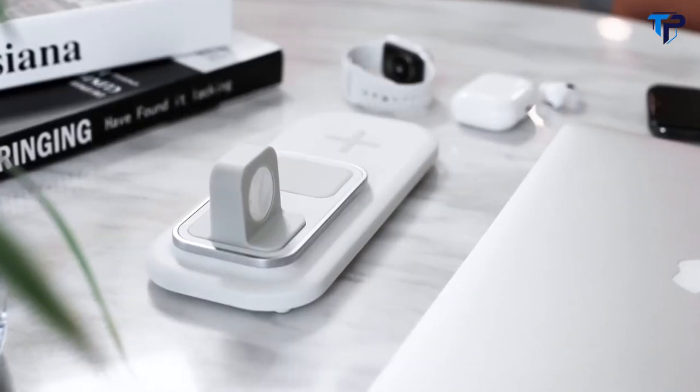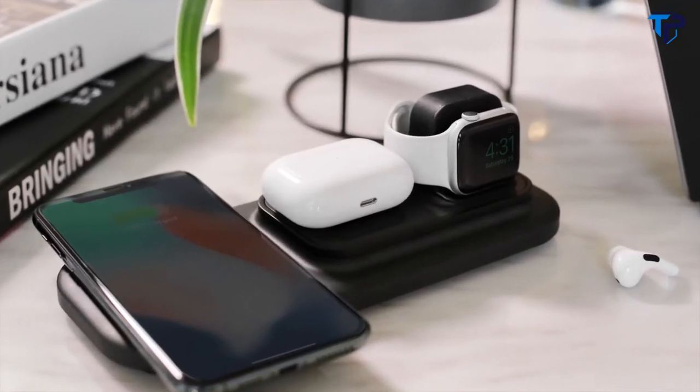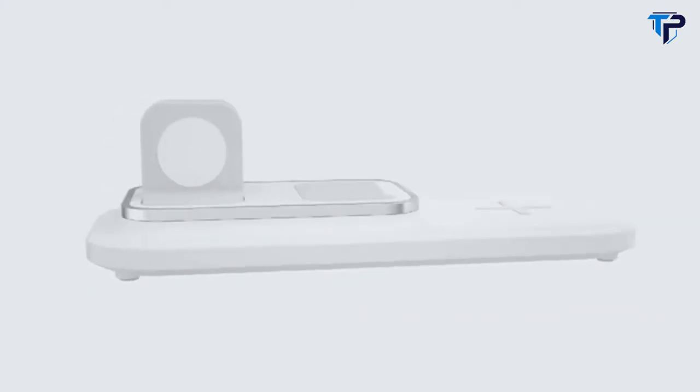It's time to move forward to the wireless era. It's time to meet X1, the most affordable 3-in-1 QI certified wireless charging dock. Available now on Kickstarter for only $39.